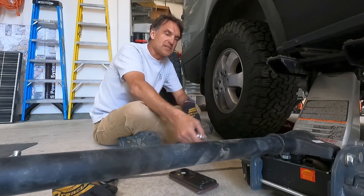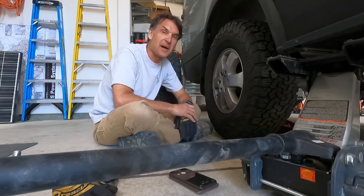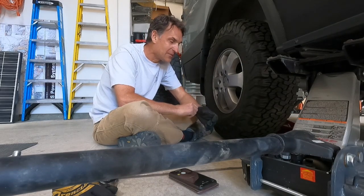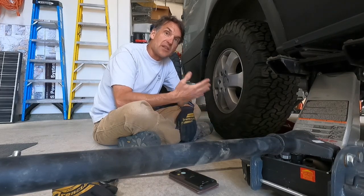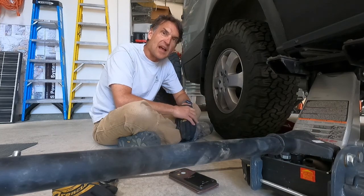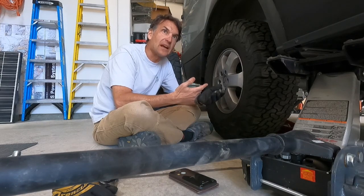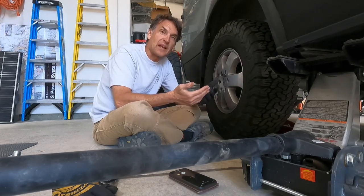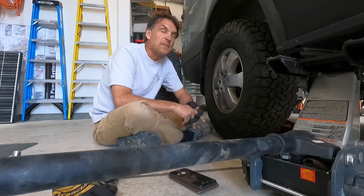First tip: you should be rotating your wheels and tires about every 5,000 miles. That is a recommendation from most tire manufacturers — some say as little as 3,000, some say as much as 10,000, but most say around the 5,000-mile mark. The sooner you do it, the fewer wear and tear problems like irregular wear patterns that can occur.